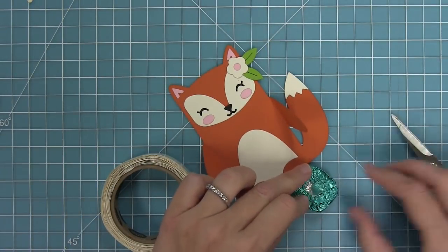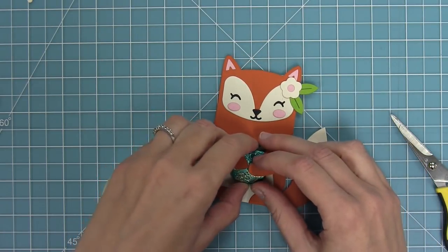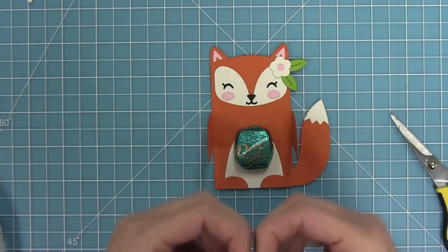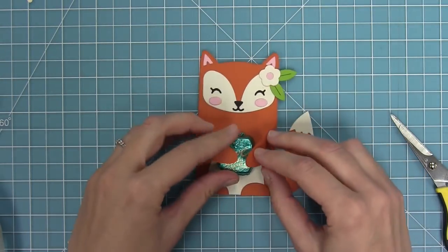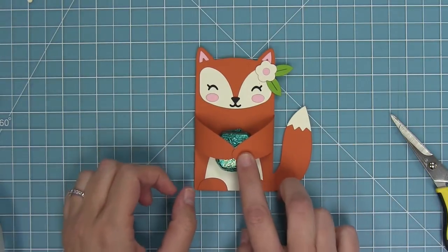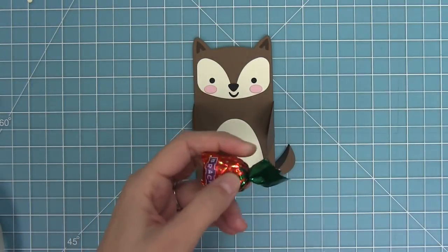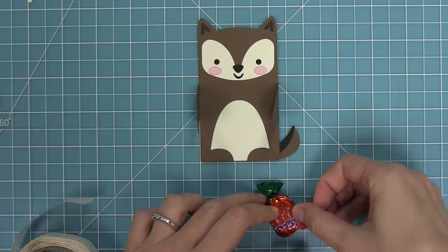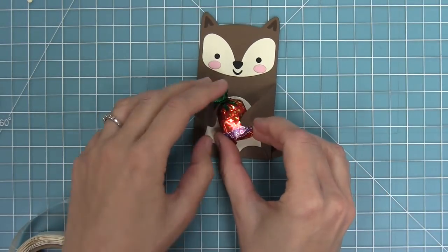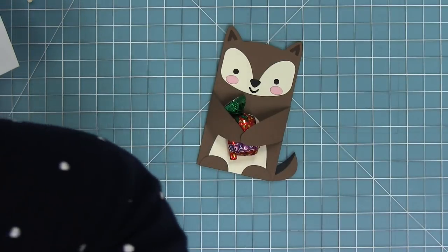Now it's time to add some treats. These Dove chocolates are a perfect fit — I put a little glue dot on the back, use the arms to guide where to glue it, and add it to each little paw so he's hugging the chocolate. This would be a really cute little gift and a cute Valentine especially for kids' classrooms. You can use other types of candies too — just trim off the top if it's too long. I think little peppermints or candy canes could be really cute at Christmas time.